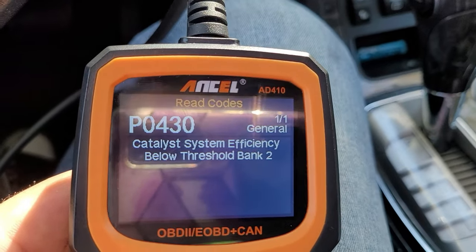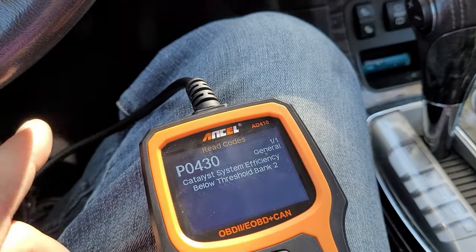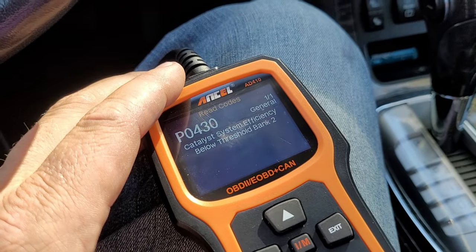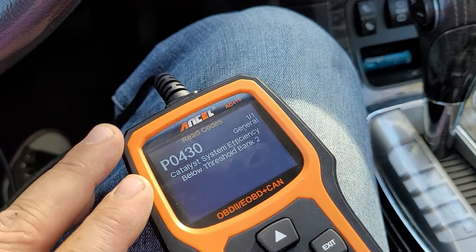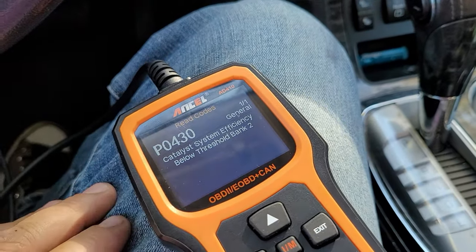A P0430 means there is a problem with the efficiency of Bank 2. A P0420 is for the first bank, P0430 is for the second bank. Basically, it could be a bad O2 sensor on the second bank or a bad catalytic converter — I would definitely rather it be the O2 sensor if it were my vehicle.